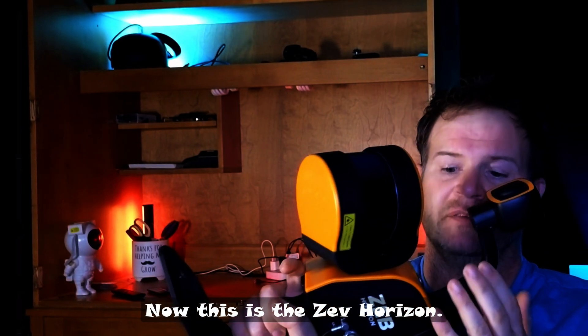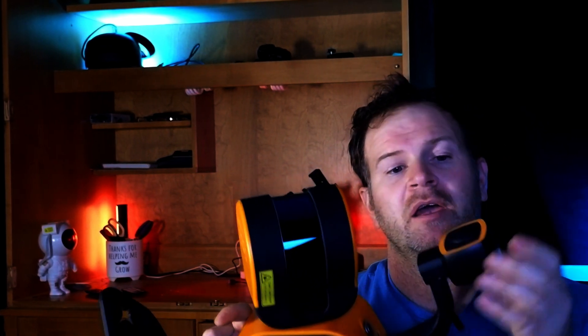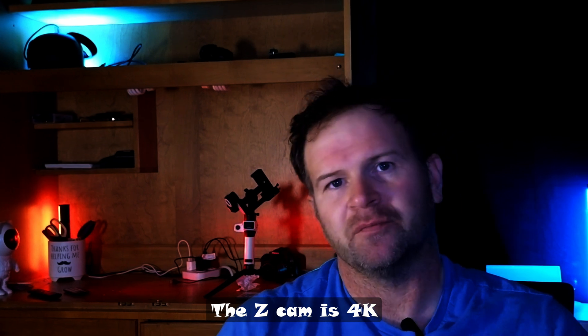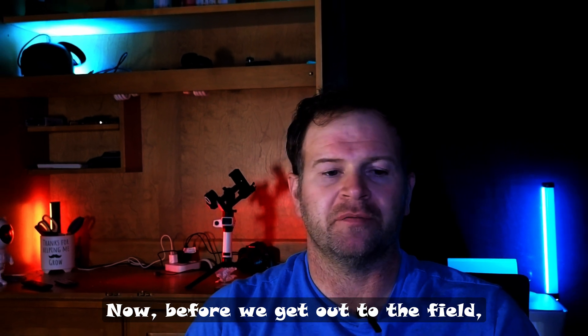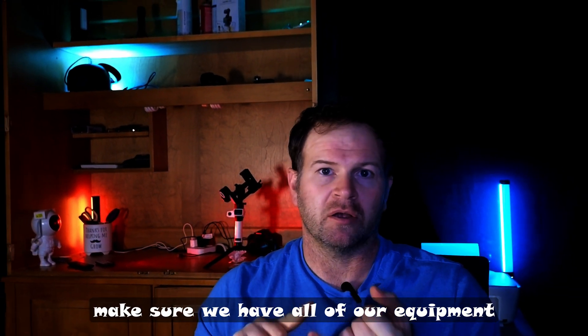Now this is the Zeb Horizon, and this is actually a Z Cam — it's an add-on. You can run this without the Z Cam, but you won't get colorized point clouds. The Z Cam is 4K resolution, 30 frames per second. Now before we get out to the field, let's go ahead and go over everything and make sure we have all of our equipment and we know how to set it up.